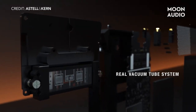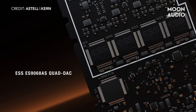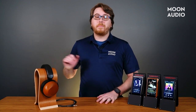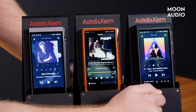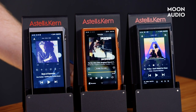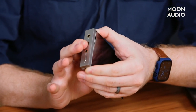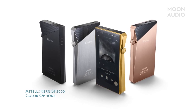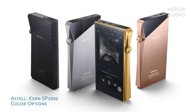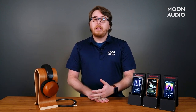Probably the biggest critics of Astell & Kern in the past are music lovers who prefer a warmer and more musical interpretation, because AK DAPs are known for their amazingly clean and detailed signatures due to some of the top-of-the-line ESS chips. Now they've listened and have since come out with players like the SE200, which is equipped with triple DACs — one being a phenomenal sounding AK-4497. The SE180 is designed with swappable DAC cards so you can choose your flavor of sound signature according to your listening preferences. The SP2000 remains the flagship DAP and it's one of the best on the market, equipped with dual AK-4499 EQ DACs. But in the interest of giving the listener options, they have tweaked the design to make an equally top-of-the-line player with a very different sound signature that will certainly appeal to those wanting a smoother and more vintage sound.